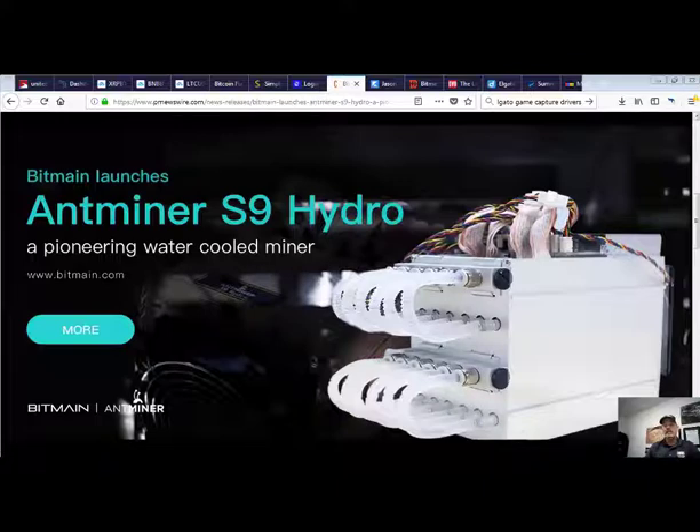The press release does state that the Antminer S9 Hydro is officially on sale starting yesterday, but we were not able to find it on their website anywhere, and we're not able to find pricing anywhere on the internet.